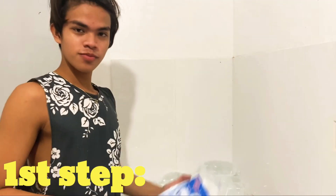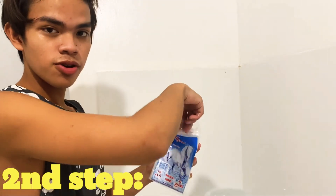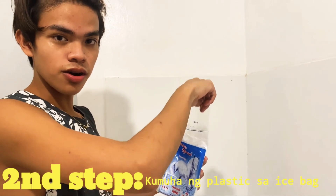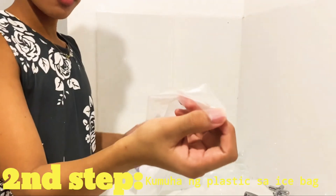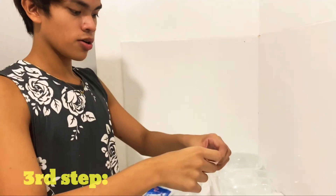Ang first step, kumuha ng ice bag. Ang pangalawang step, bunutin ang plastic mula sa ice bag.